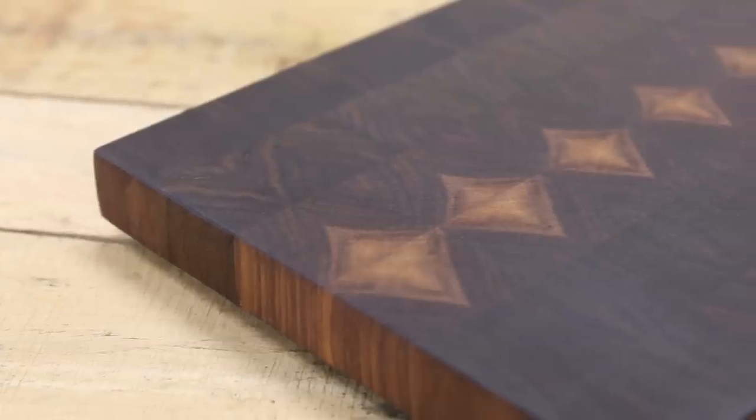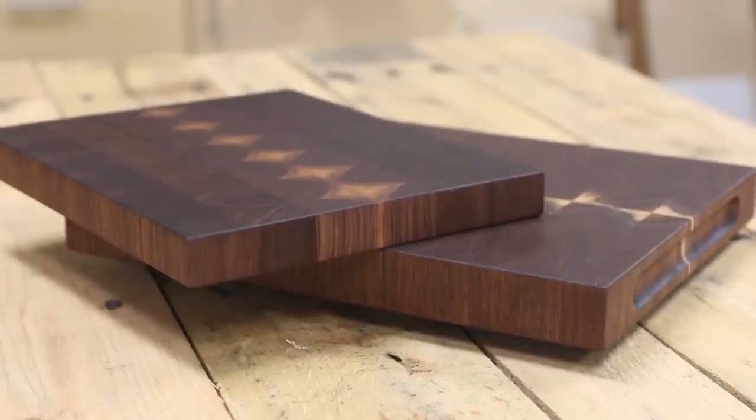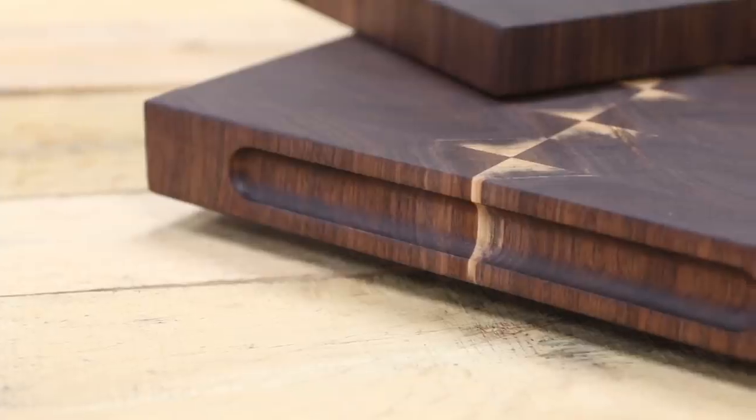What's up guys, I'm Brad from Fix This Build That and today we're gonna make end-grain cutting boards with some unique designs and these cool integrated hand holes that will really set your boards apart. Stay tuned, I'll show you just how I did it.